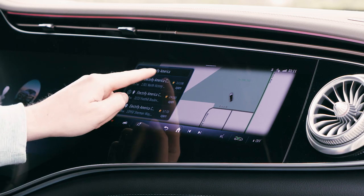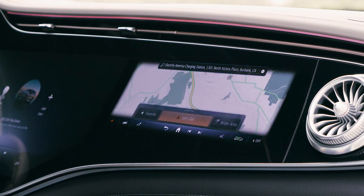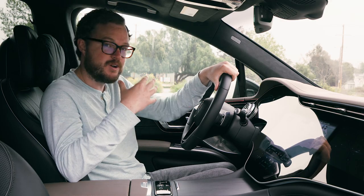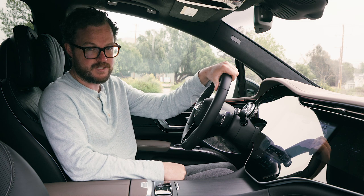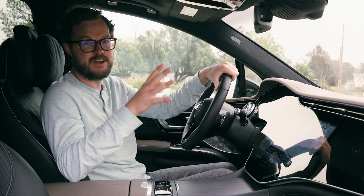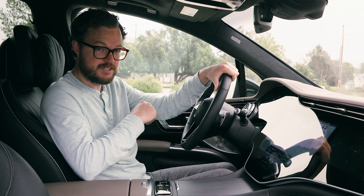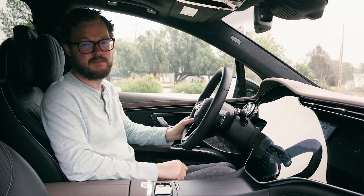The passenger screen is also genuinely useful. The co-pilot can do things like select navigation destinations or adjust vehicle and climate settings, and it can also be used to consume their own media through Bluetooth headphones. They can even watch TV on the screen, and there's a system that monitors whether the driver is looking over too much — in that case it will shut off the display to prevent distraction.